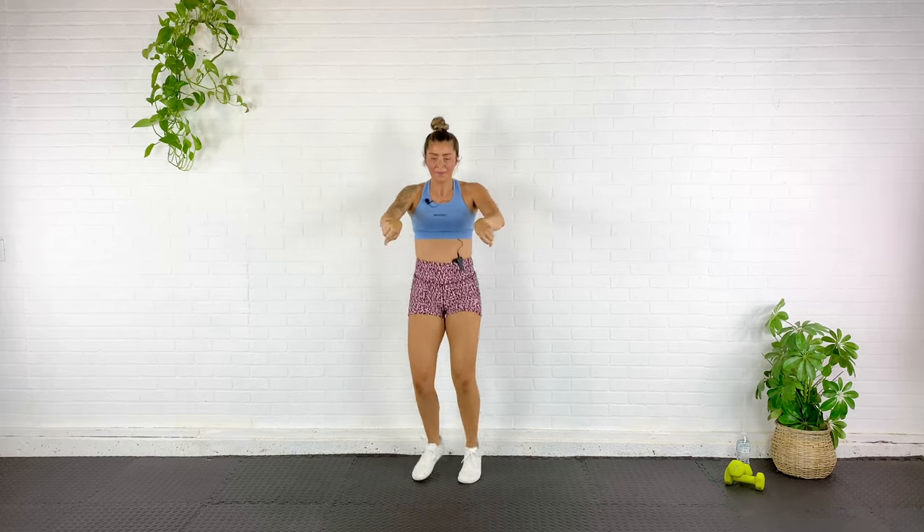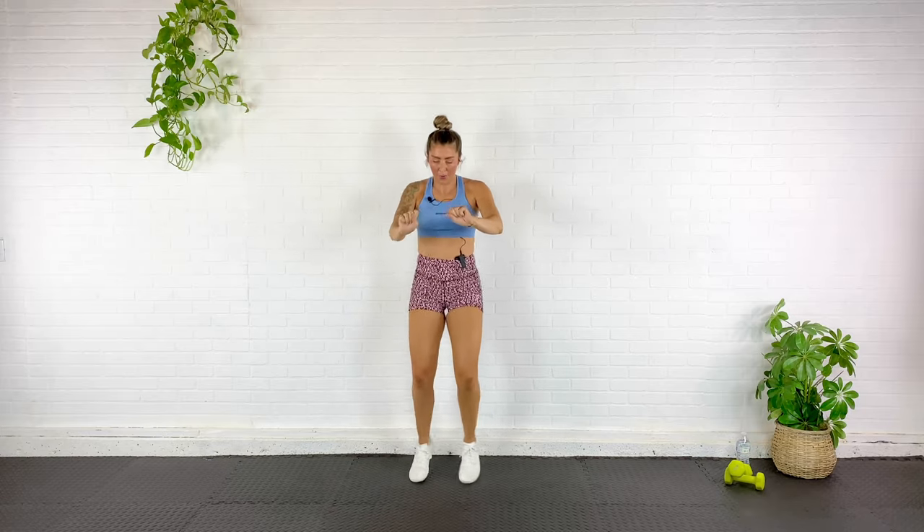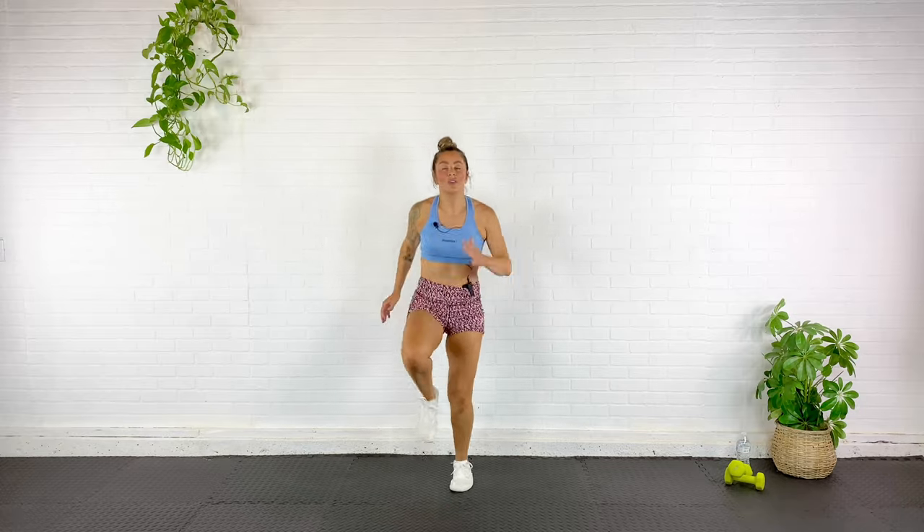Jog it out, roll your wrists. Belly button's pulled in here, stay engaged. Rolling those wrists. Now I'm going to relax the arms as I pick up the pace into more of a jog. Let's switch it — we're actually going to run high knees. Heart rate's coming up, breathing rate's coming up. Switch it here — jumping jacks. Stay in control of the breathing.